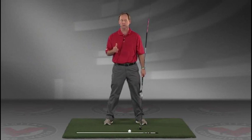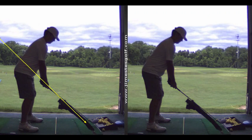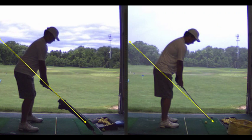JimEstesGolf.com if you have any questions. That's like way different than what you were doing five minutes ago, even ten minutes ago.